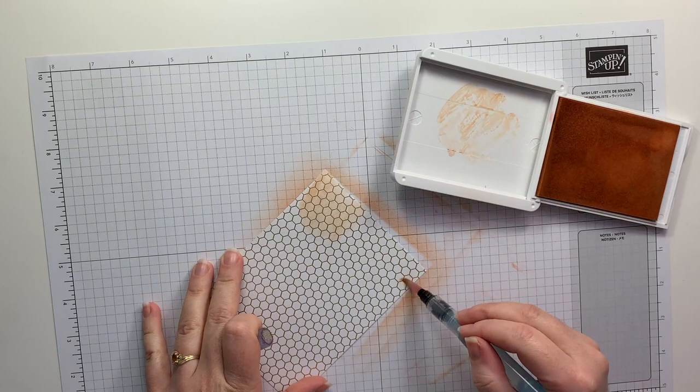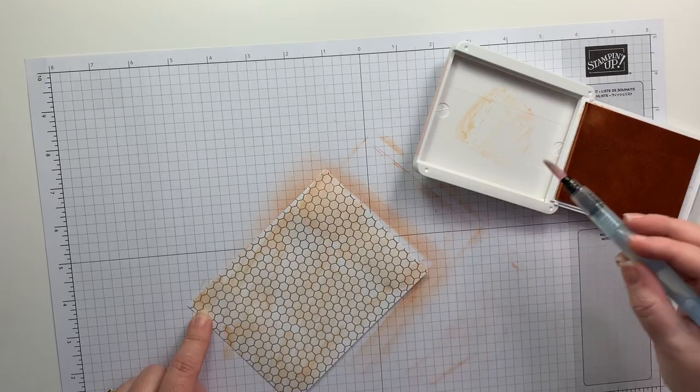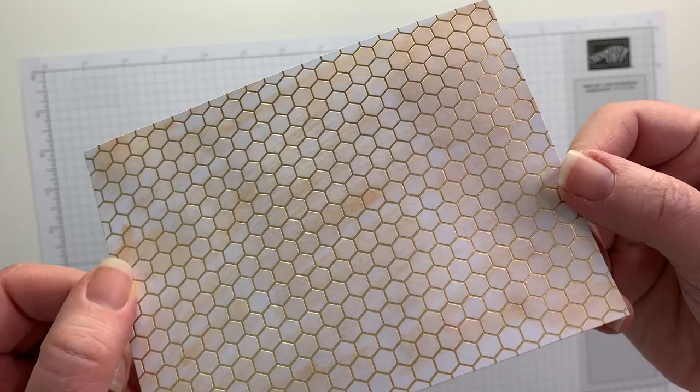And finally the last technique I wanted to use was the watercolor. I just took some ink — it would be great if you had a re-inker in this color, then you could just squeeze a couple drops onto the lid instead of squeezing the pad itself. This was a very faint and subtle way to get color onto this paper, and you definitely want to make sure that you let this dry before you put it onto your project.